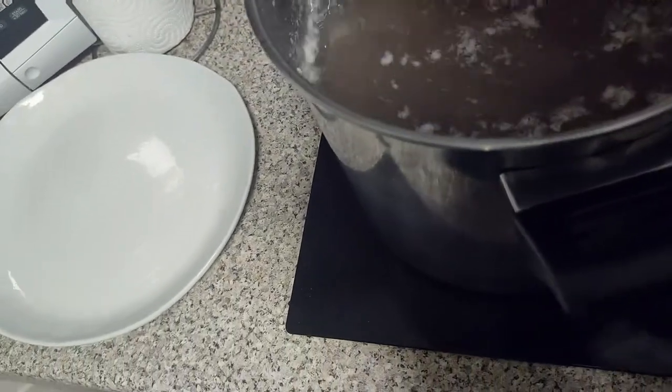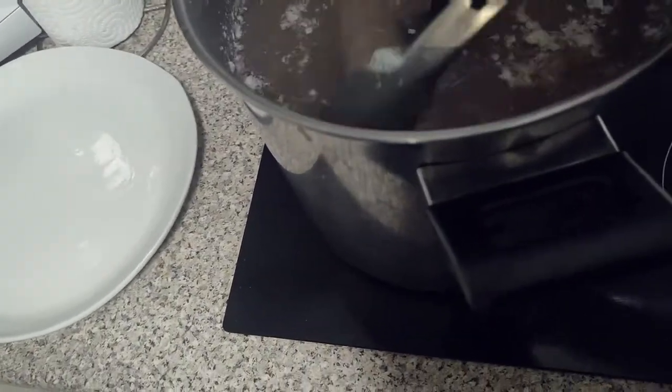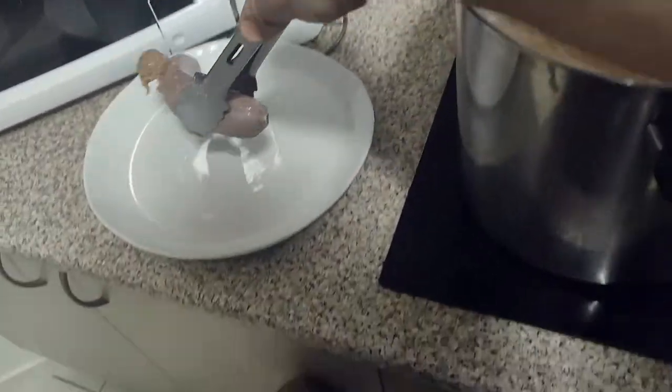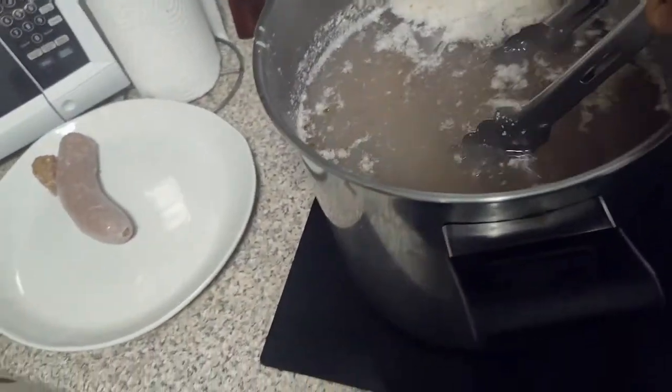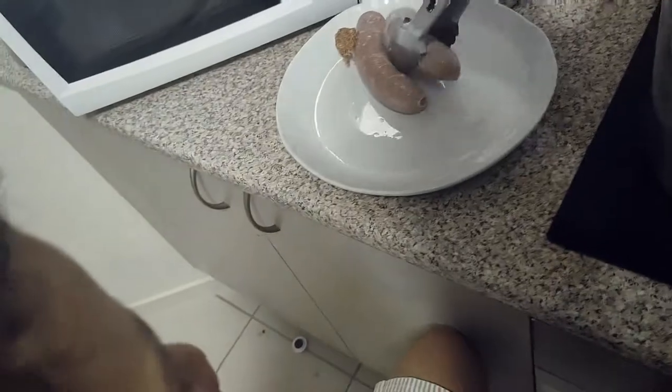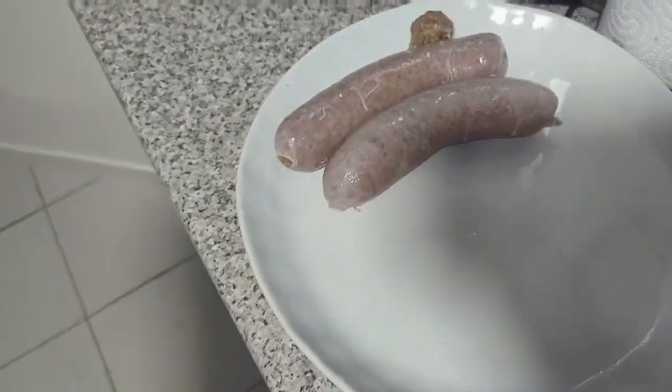I've just finished blanching them — a bit of fat came to the top, that's normal. Now we're just going to scoop these bad girls out. I've got my lovely helper Hemi. We're just going to get them out now — they're beautiful, look at that.